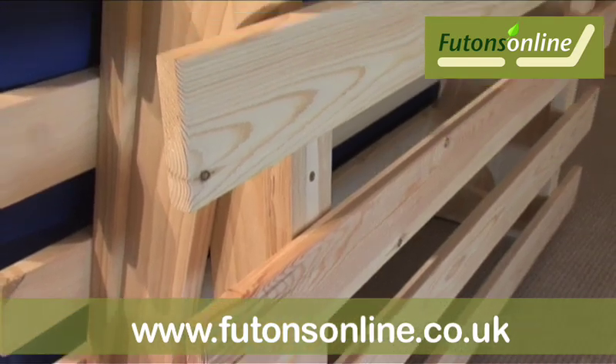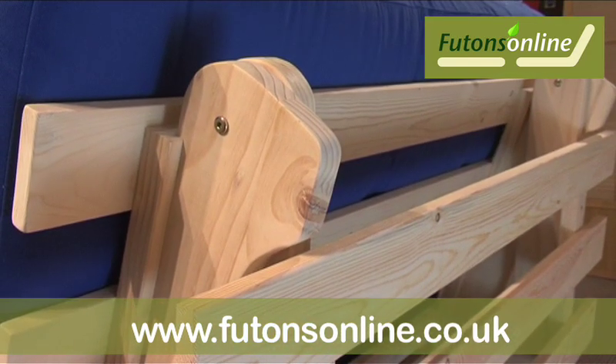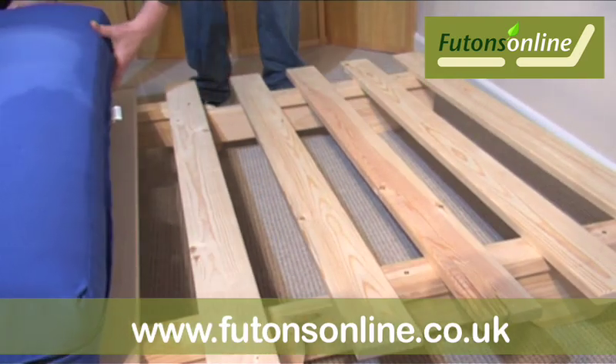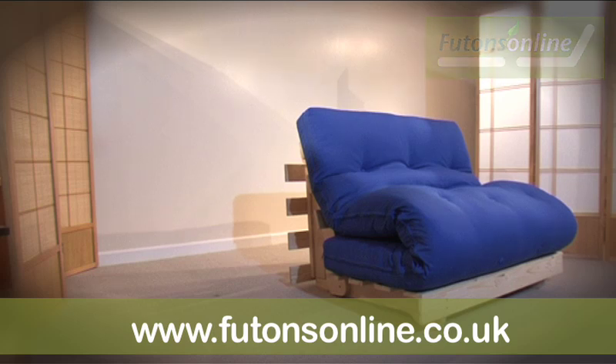Unique features on this frame are the extra thick stretchers and very strong sanded slats that have smooth edges. Also, there are no visible screws which might otherwise snag the fabric. This is the 4 foot version but it's also available in 2 foot 6, 3 foot, 4 foot 6 and 5 foot widths.